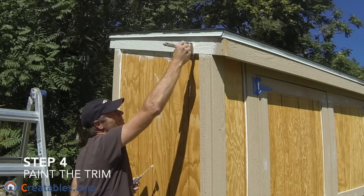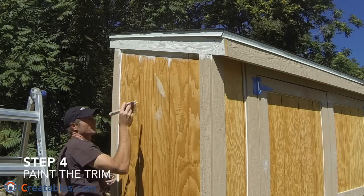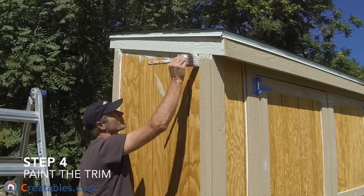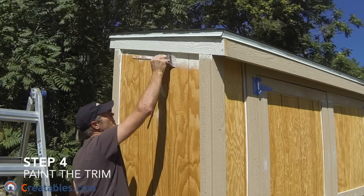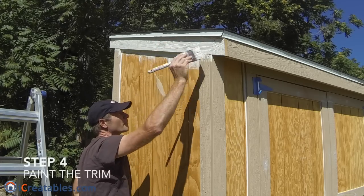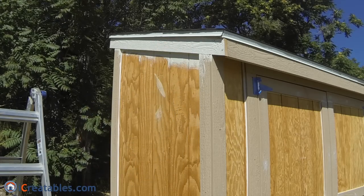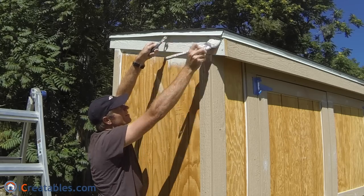The fourth step is to paint the trim. When painting, you should always start high and work down. This allows gravity that pulls the paint drips down to help you instead of work against you. Try to work on one wall at a time and paint all the trim on one wall before moving to the next, which reduces the times you need to move your equipment and materials.